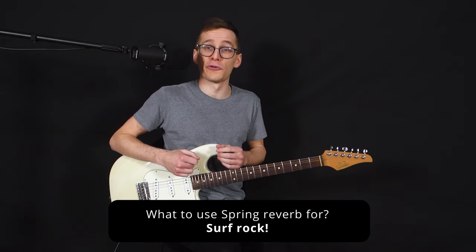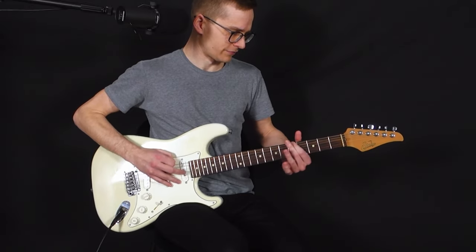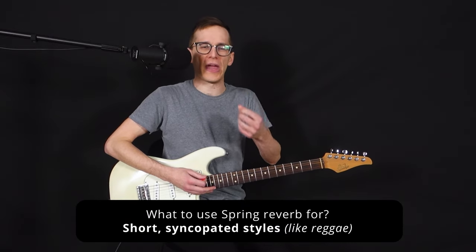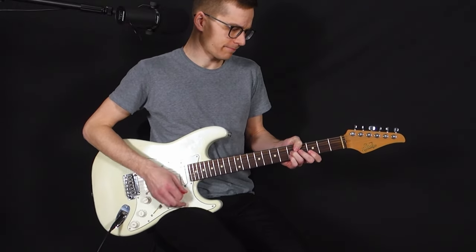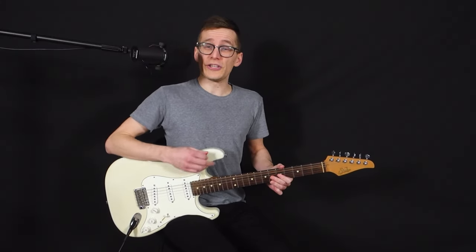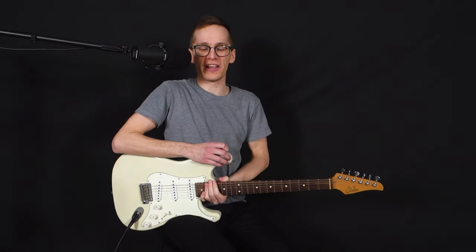If you are into surf rock, this is a must — like Dick Dale. It's also very useful if you play short, staccato, syncopated music like reggae or something. In general, if you need more bite out of whatever you're playing, the spring reverb is gonna give you that bite, that bounciness from the springs. So it's really nice.